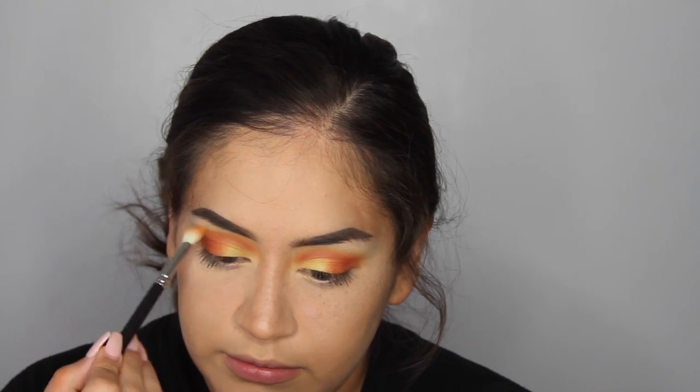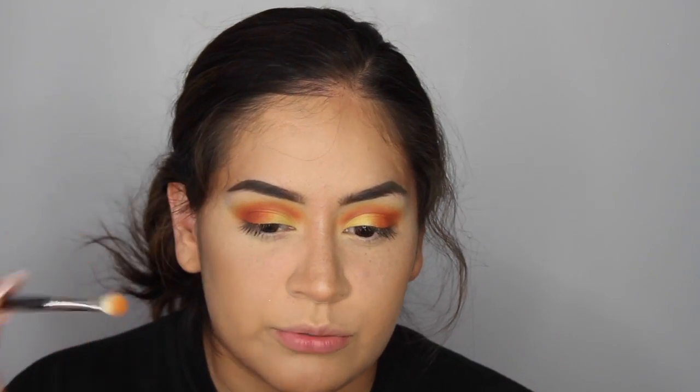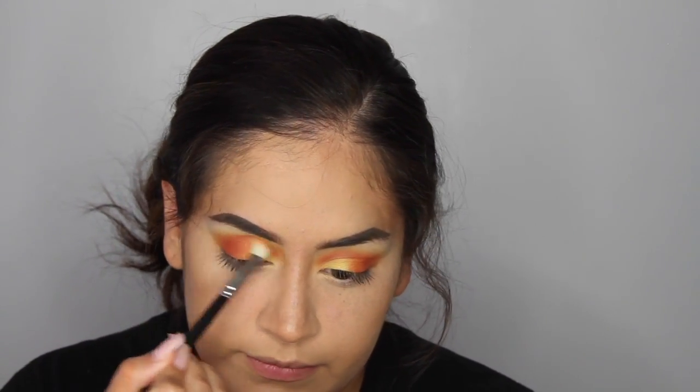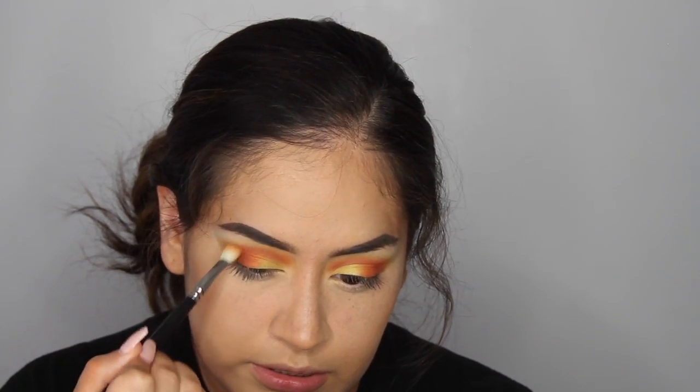The yellow kind of disappears through this process, so I'm going back in with the yellow from the 35B palette to rebuild it. I'm going into the crease area and smoking it out with back-and-forth circular motions. It's like a tequila sunrise — I can't remember exactly what that drink is called, but that's the vibe.